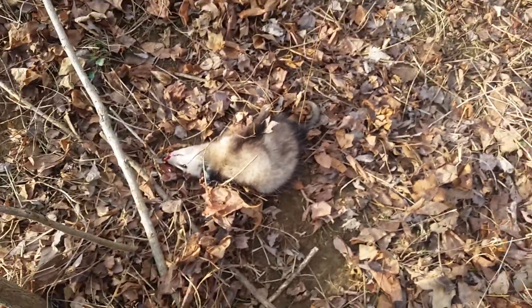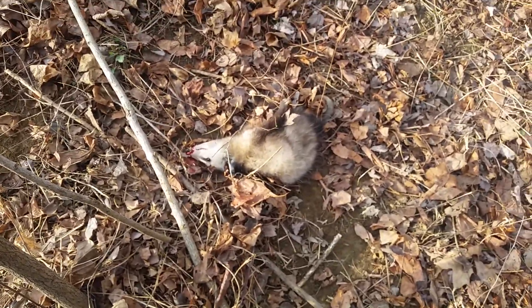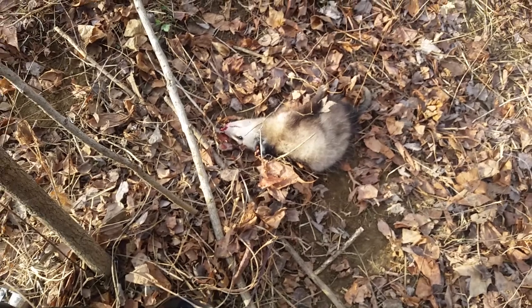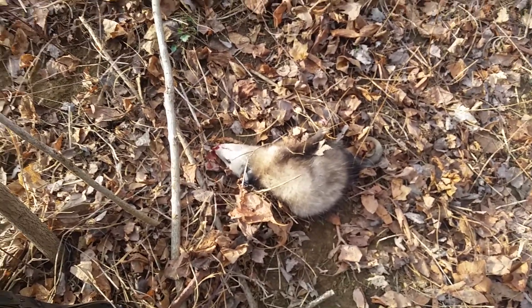So that's my third possum of the year. I'm not going to skin this one, but there's a couple turkeys, a couple squirrels that I'll be able to kill, a couple rabbits I'll be able to kill later this year, because he's gone.